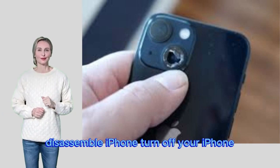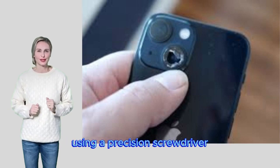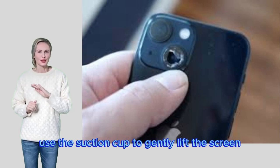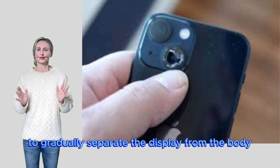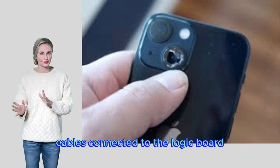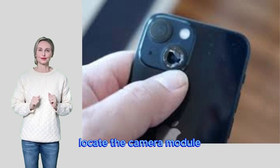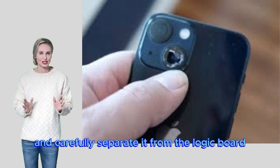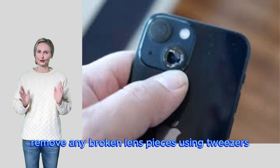Disassemble your iPhone: turn off your iPhone, then remove the screws near the charging port using a precision screwdriver. Use the suction cup to gently lift the screen, then insert a screwdriver to gradually separate the display from the body, being careful not to damage the ribbon cables connected to the logic board. To replace the cracked camera lens, locate the camera module and carefully separate it from the logic board if necessary. Remove any broken lens pieces using tweezers.